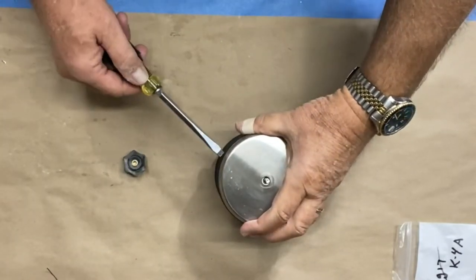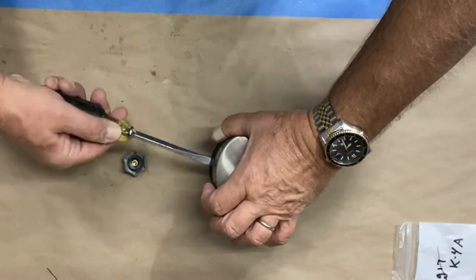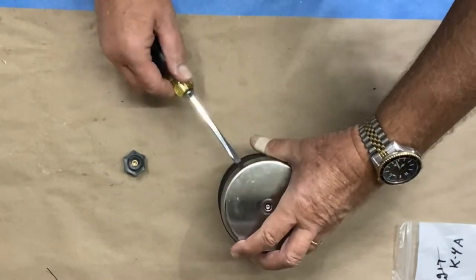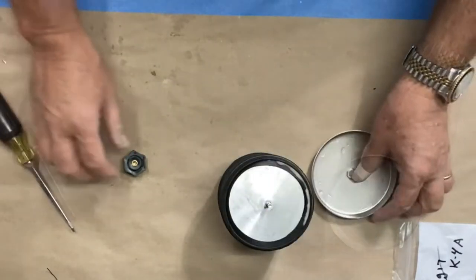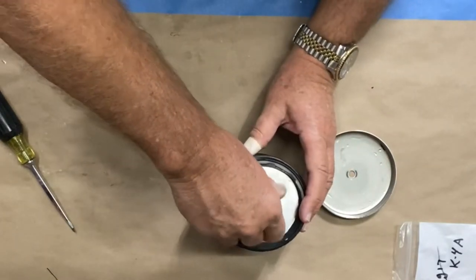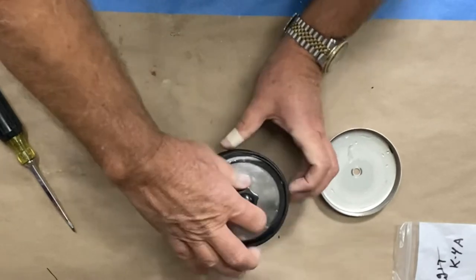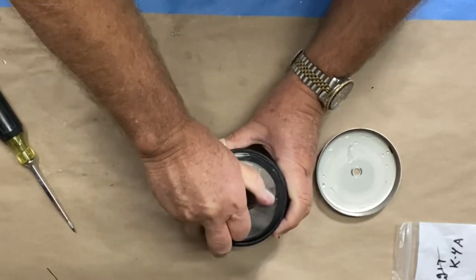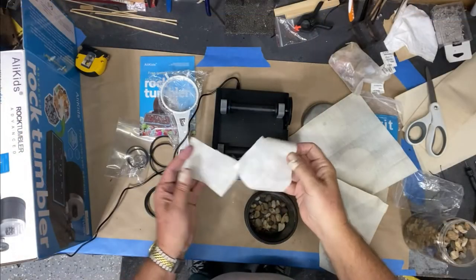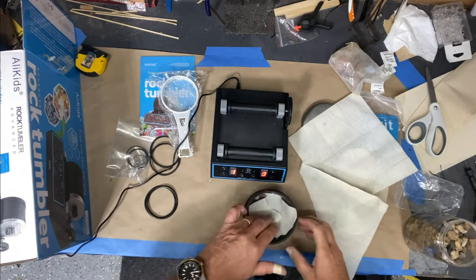I discovered you can take a screwdriver to help pry the lid off — just pry lightly. Then to get the sealed part out, if you put the knob back on it gives you something to pull it out with.